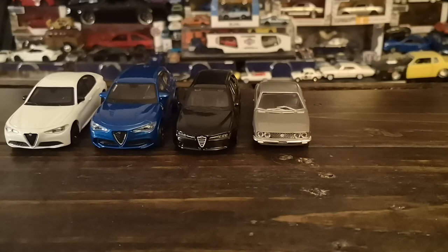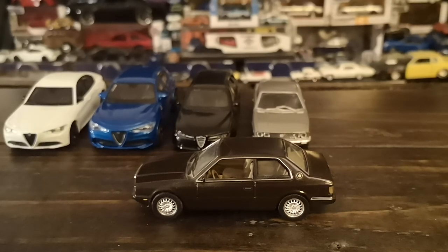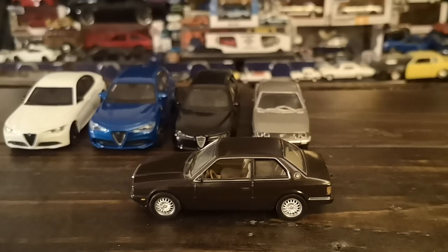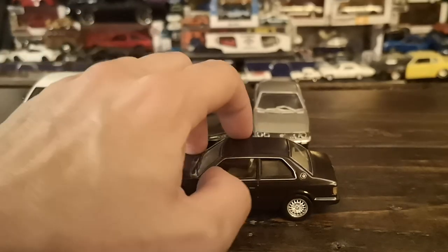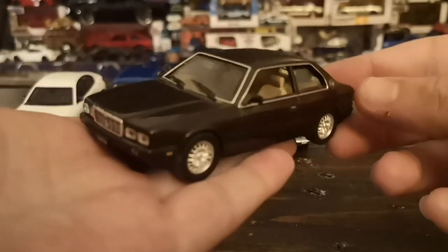Let's take a trip 15 years into the future after this Dino and check out a beautiful IXO Models casting of a car that is hated by many, loved by very few, but in retrospect quite defining of its era — the Maserati Biturbo in a nice shade of super dark glossy brown, which defines the 1982-ness of this specific model. IXO is not quite Minichamps or AUTOart quality but just a slight rung underneath in my opinion.